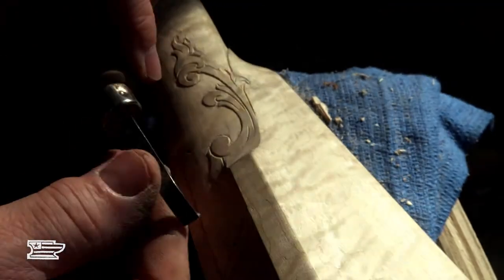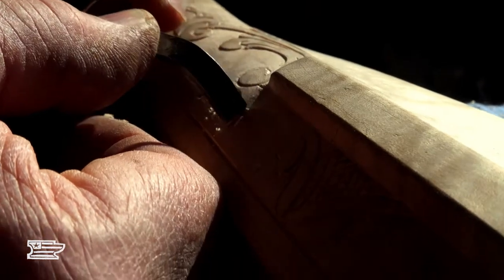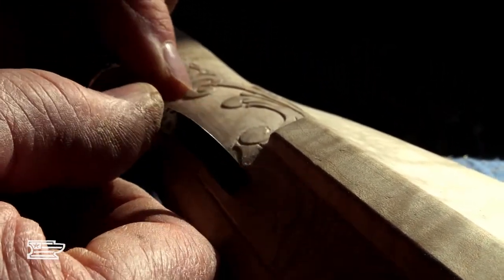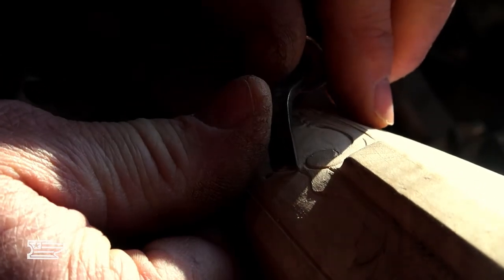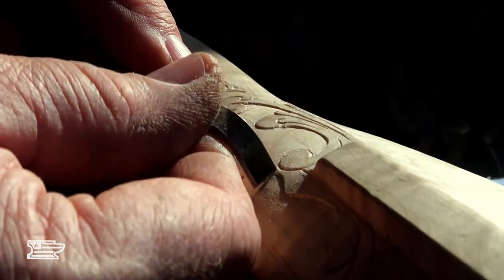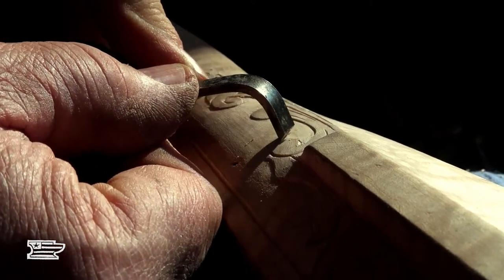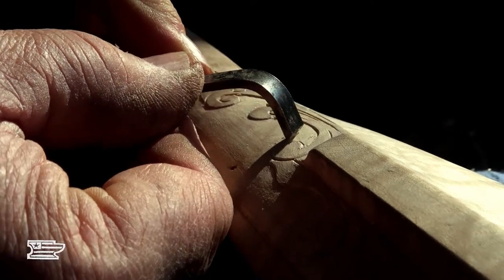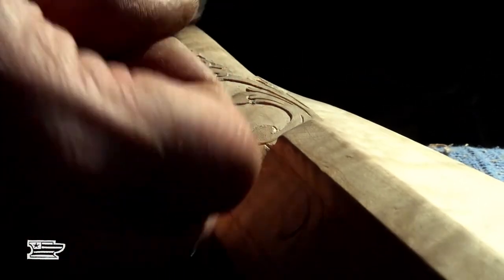Clean everything up as best I can, then use it to just ever so slightly break the edges so it's not too sharp. I don't think it looks good if it's too sharp — it's a new gun but it's almost too crisp. See right there, where you're not down to the level yet, you get a dive line right at your carving, which you don't want. You want it to appear that the carving is just sitting on top of the wood.